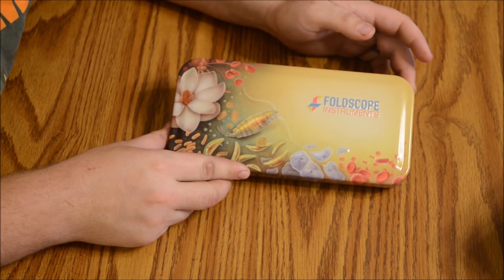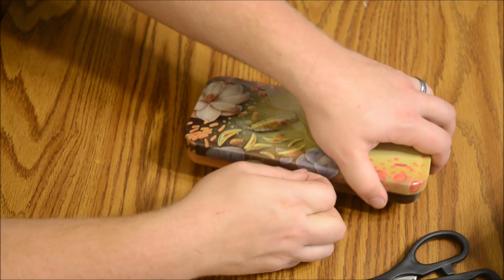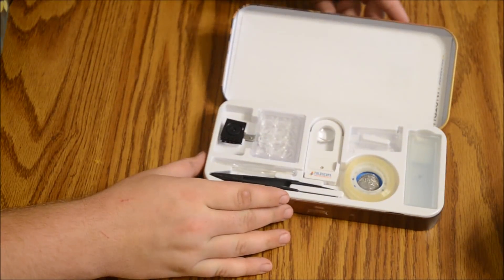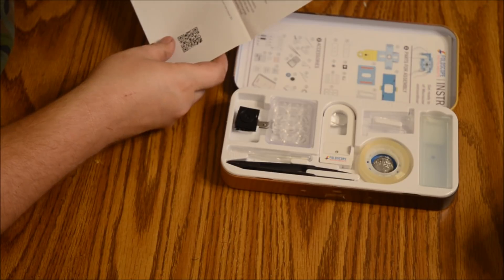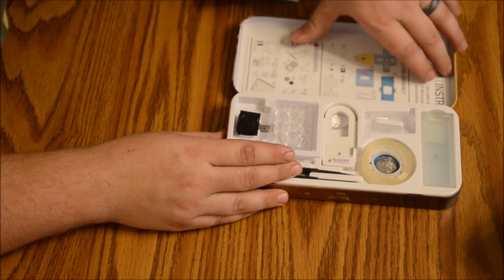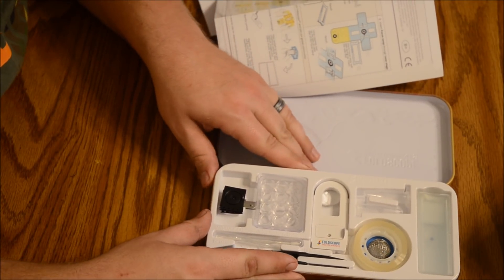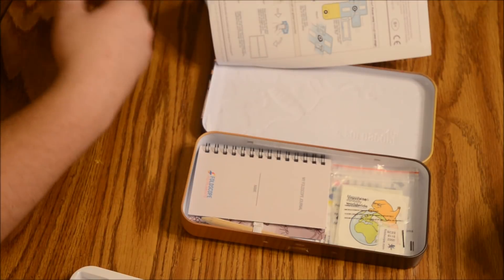It's nicer than I expected — there's a nice metal tin here. Inside we've got what looks like assembly instructions, and underneath that, there it is — the Foldscope itself. Very cool, we'll put that together here in a minute.